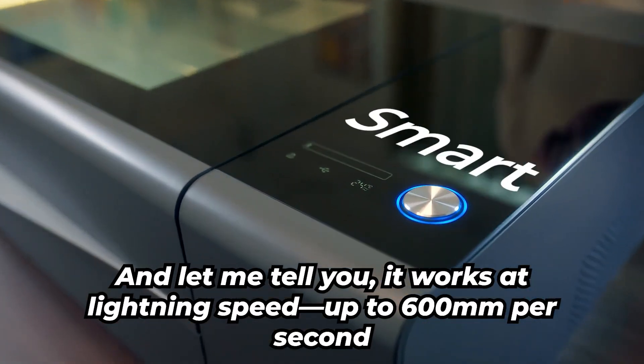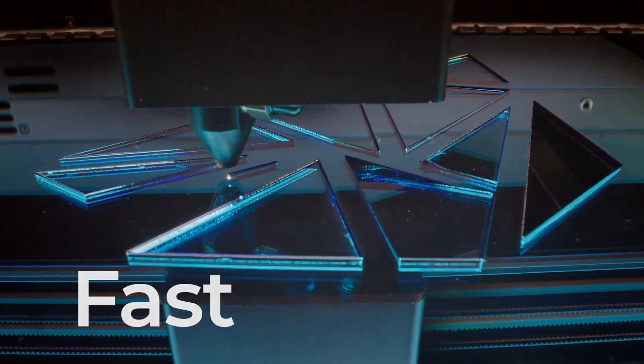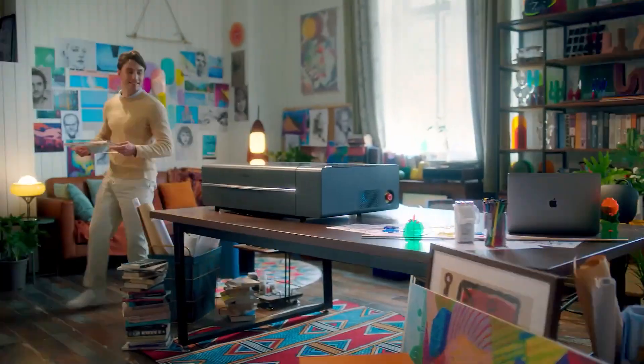It works at lightning speed — up to 600 millimeters per second — so you can get your creations done faster and with better precision than ever.